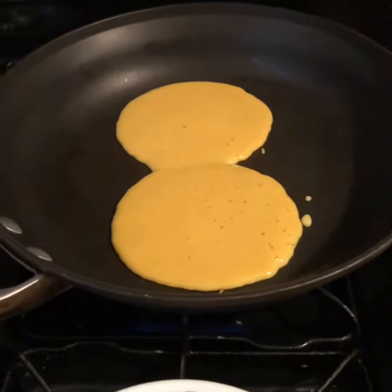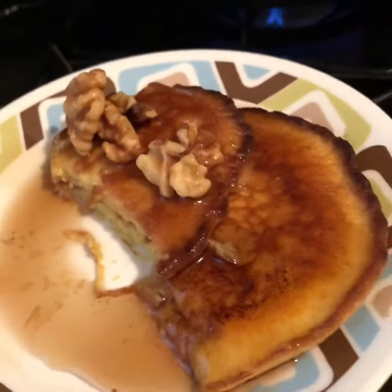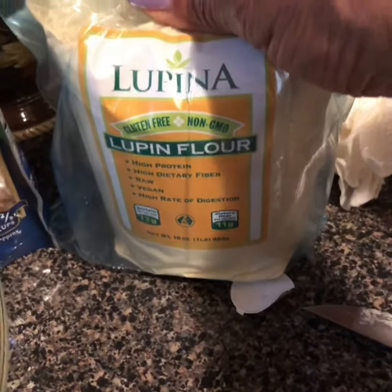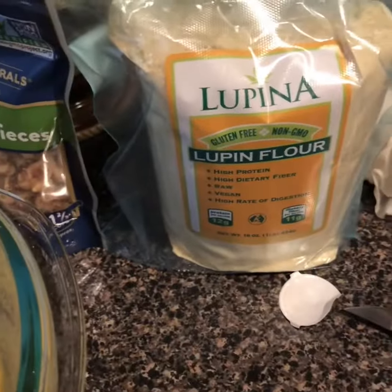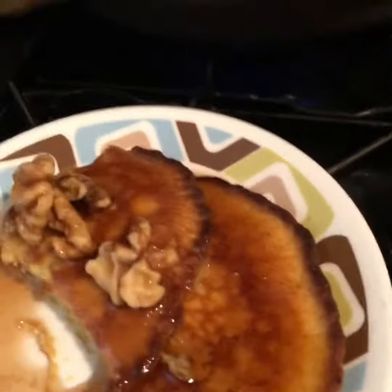Hello, my lovelies! This is Bonnie from Keto Lifestyle 50 Plus, and today I'm making banana walnut pancakes. I used the Lupina lupin flour — I don't have the steps today, but I'm really liking this lupin flour. Of course I use almond flour and the lupin flour together, and I made my mixture. I will post the recipe.